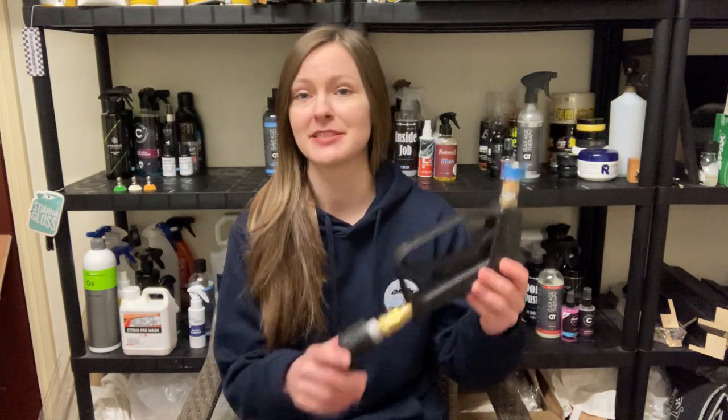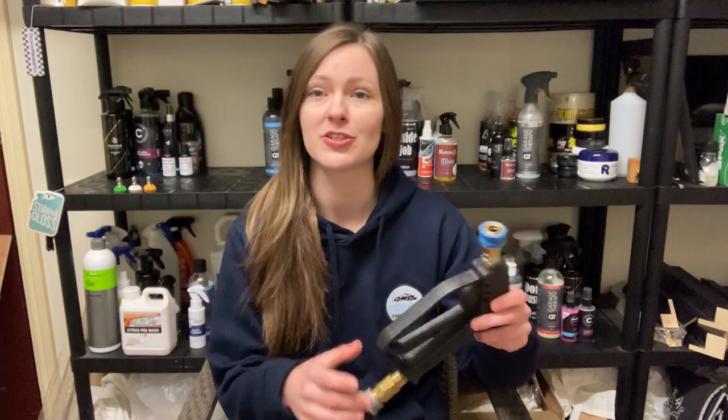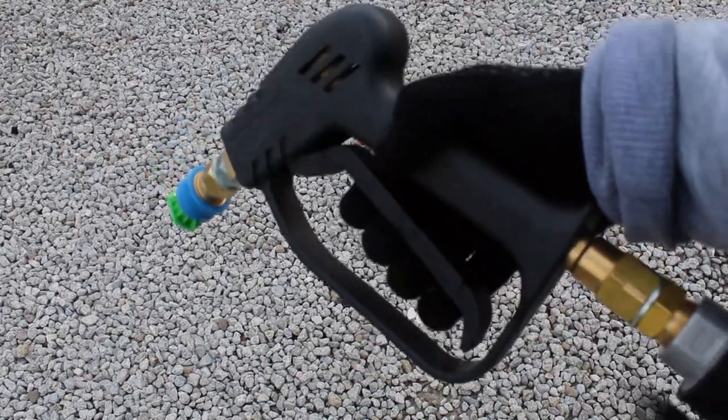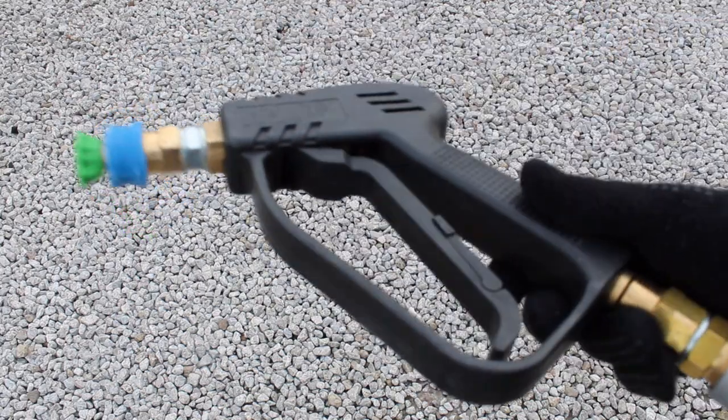Hi and welcome. Today I'm doing a review of the Karcher stubby gun — also called a shotgun or short trigger gun. You've probably seen one of these before. They're coming out quite a lot recently; I've seen brands coming out with them on Instagram pretty much daily. They're becoming very popular, so in this video I'm going to share my thoughts and experience using it, particularly in comparison to the old Karcher gun I used to have.